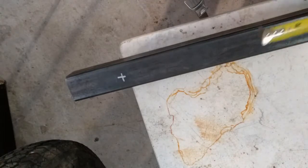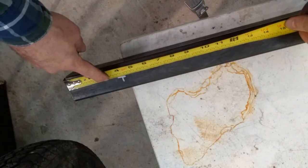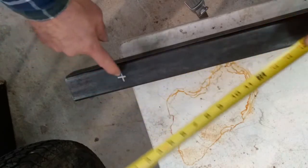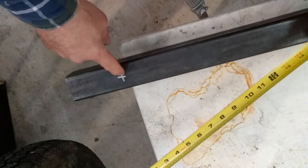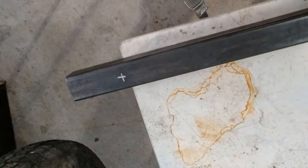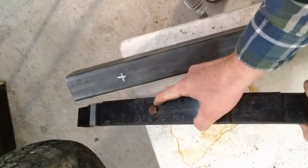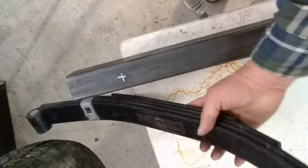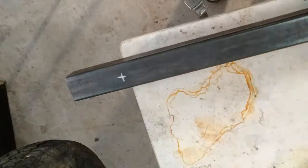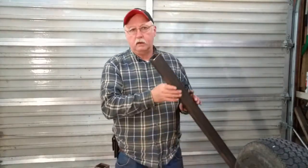We've measured three inches to the edge of our frame, then one more inch in to locate the spring mount hole, and we're going to drill a five-eighths-inch hole there. That accounts for the nut on the bottom, or if mounting underneath, for the bolt head on top.